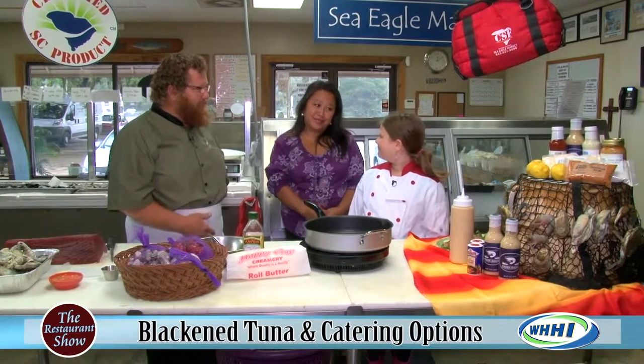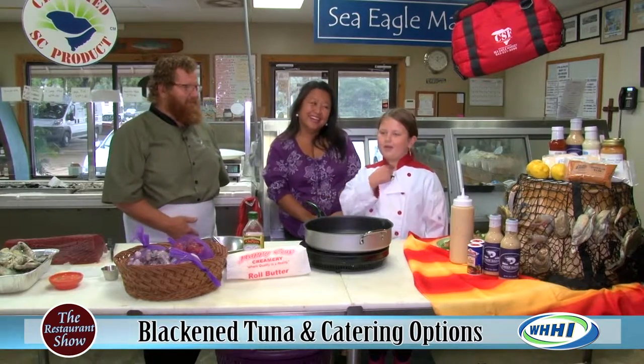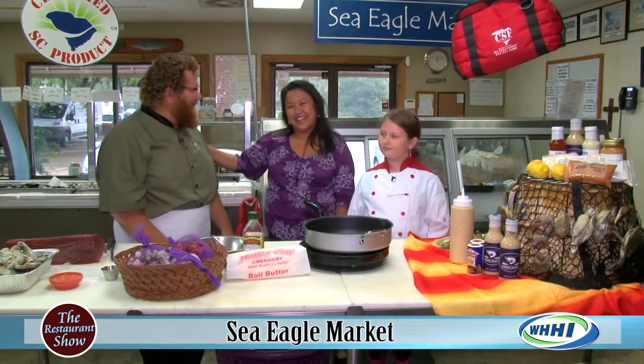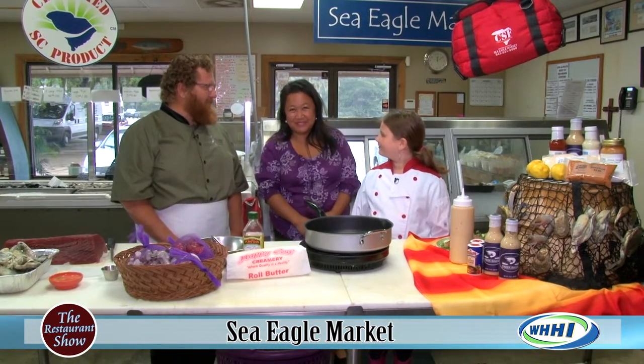We've got great food, great produce, great seafood in our state and you're very good at pushing that. And Molly, I think you say it best — from our boots to your table. Thank you so much, Captain Craig. We'll be back in just a moment.